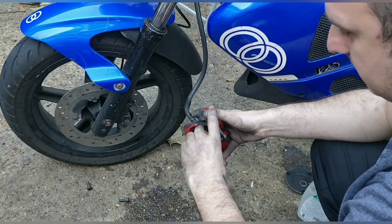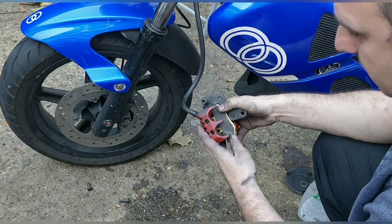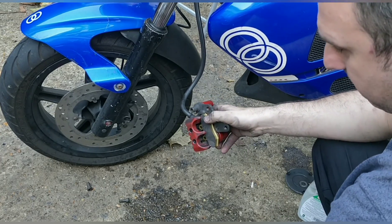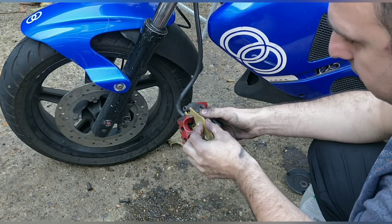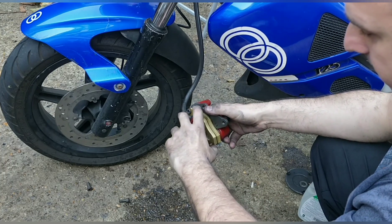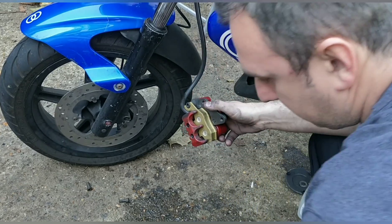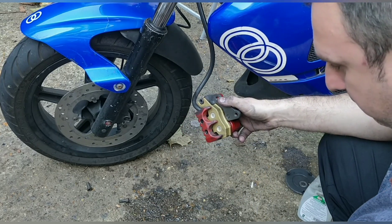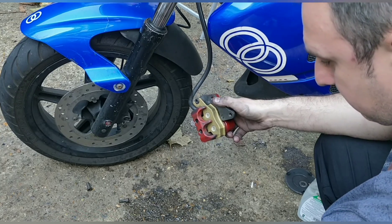The inside pad will sit like that - it sits on that ledge there. Then we've got the outside and that will slide on exactly like that. Then we've got our retaining pins. I'm going to do exactly what I just said - you don't want WD on your pads, so just be wary, just dribble it on.